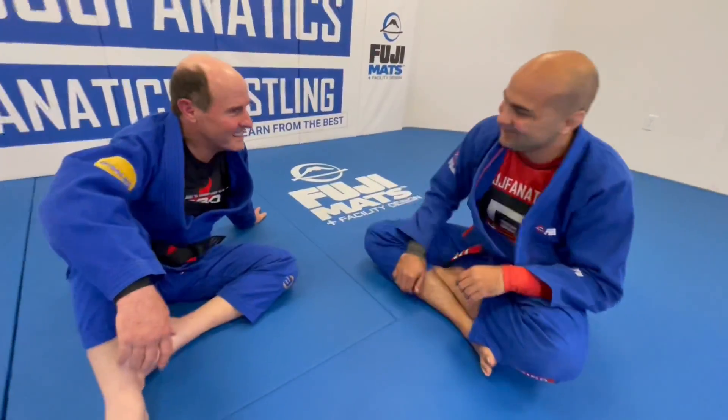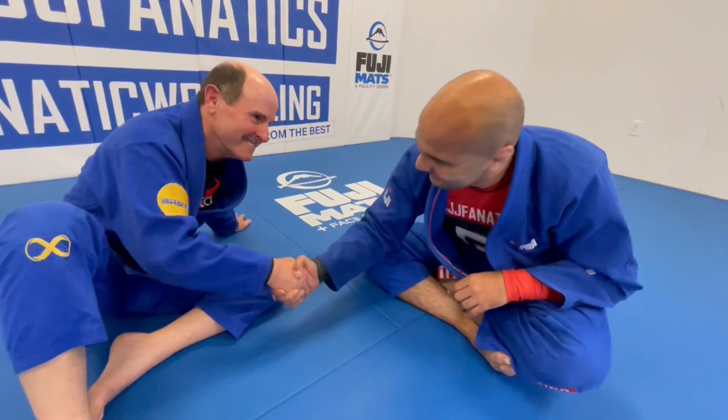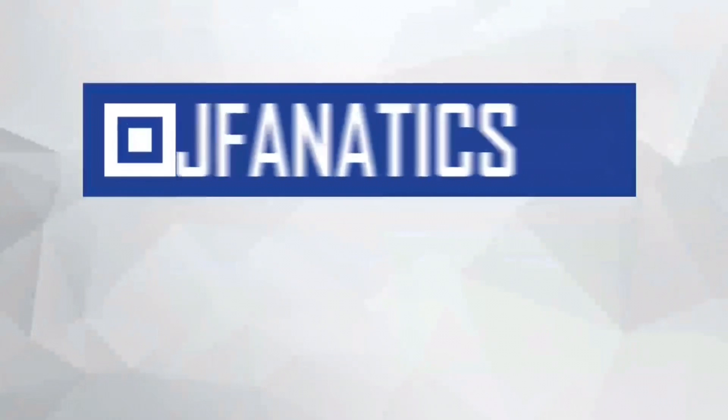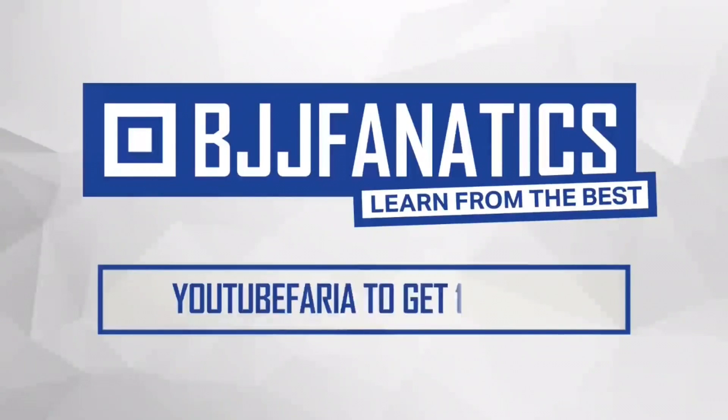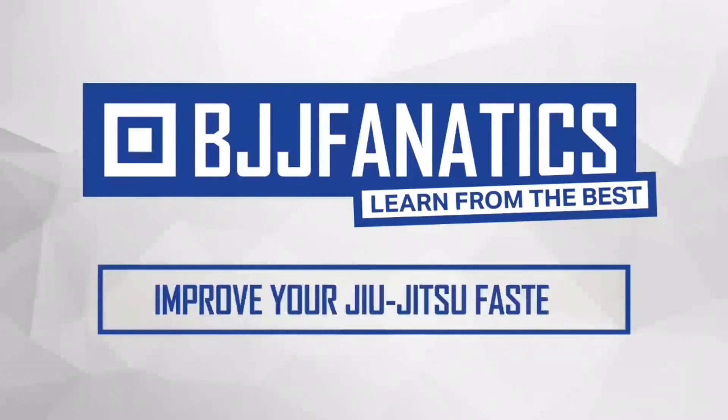Thank you so much Rich for how much you do for jiu-jitsu. Thank you, Bernardo, I appreciate the video. Please help me out to grow my YouTube channel — just click subscribe. To watch more videos, just click 'see more videos.' I hope you enjoyed. BJJFanatics.com — use the promo code YouTubeFaria to get 10% off any instructional video. Improve your jiu-jitsu faster.